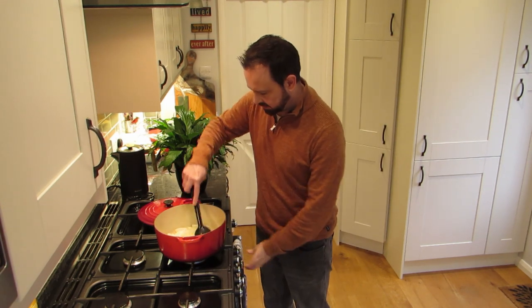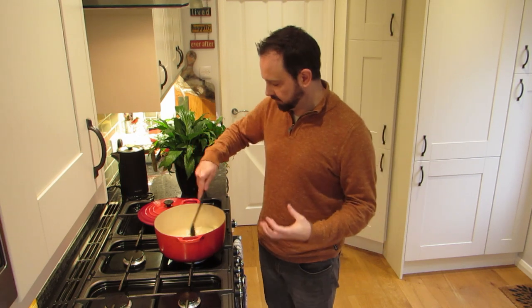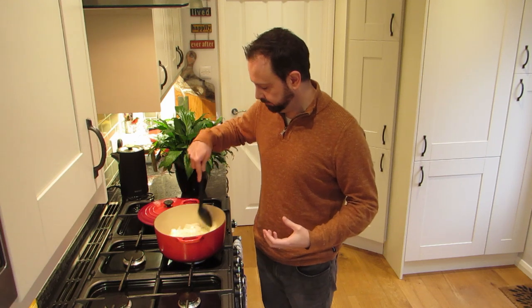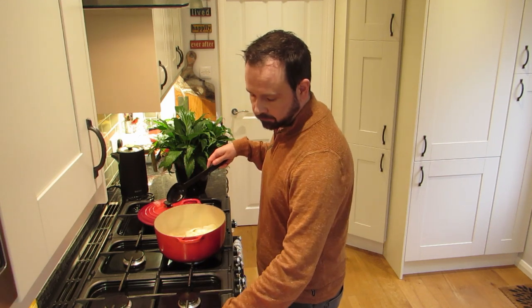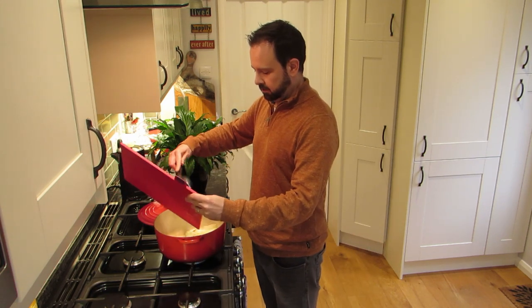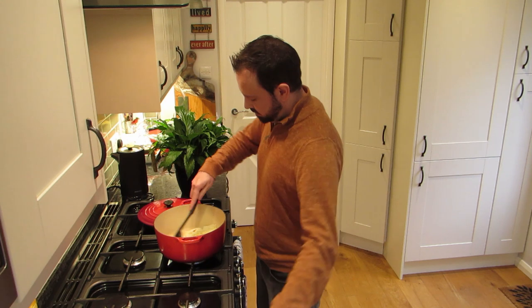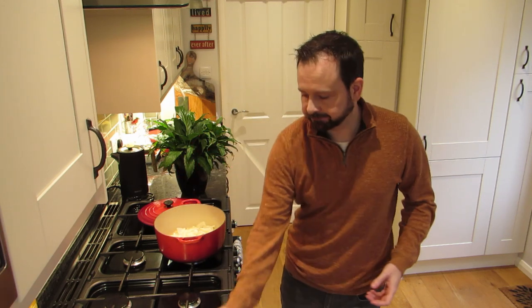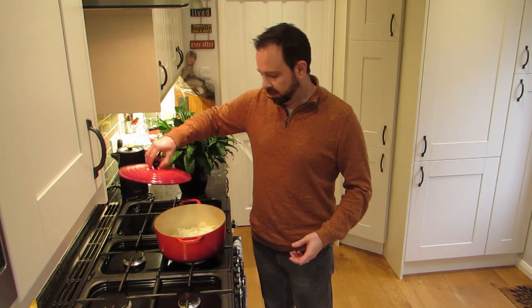Onions are looking great now. They're never going to get super soft because you're using quite large chunks, but we don't want that because we still want a little bit of bite in the final stew. A good eight minutes — perfect. Now we're just going to chuck in our garlic. Just let that sweat down now for about three minutes, just to soften the garlic slightly. Lid on, give it three — then we can start adding in all those beautiful spices.